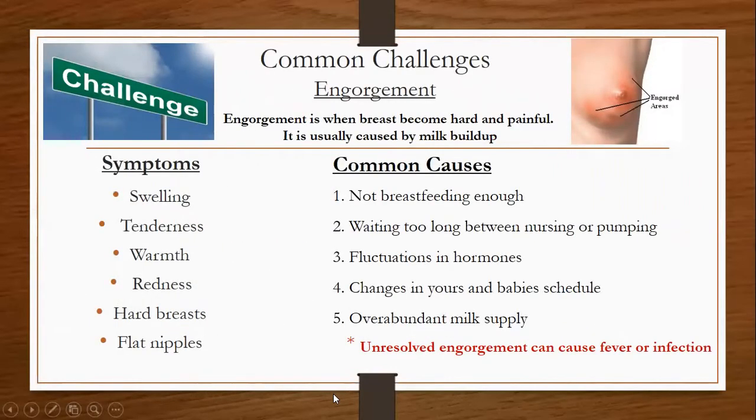Engorgement is when the breast becomes hard and painful, and is usually caused by milk buildup. Symptoms of breast engorgement include swelling, tenderness, warmth, redness, hard breasts, and flat nipples. Common causes of engorgement are not breastfeeding enough, waiting too long between nursing or pumping, fluctuation in hormones, changes in yours and baby's schedule, and overabundant milk supply. Remember, unresolved engorgement can cause fever or infection, and you must consult with your doctor.